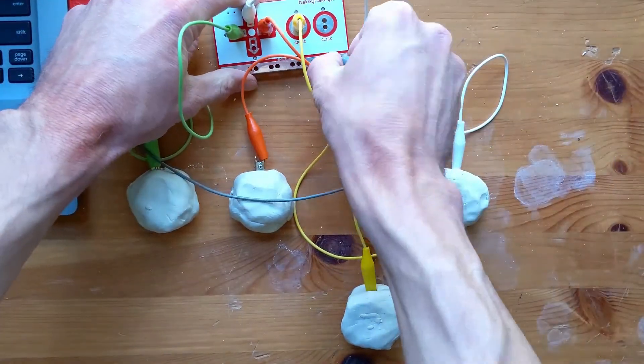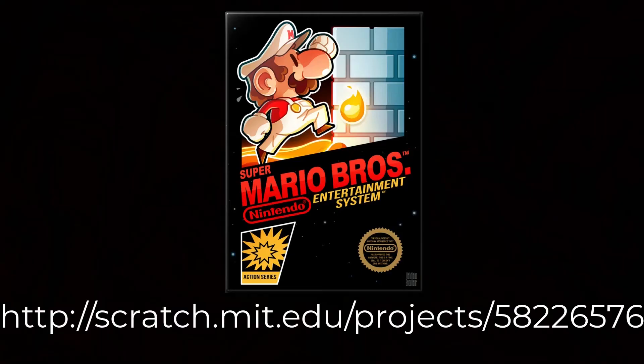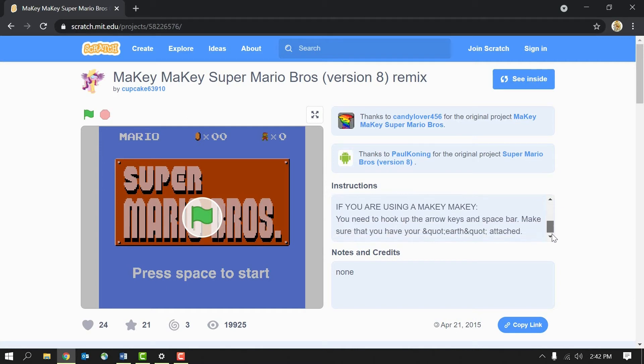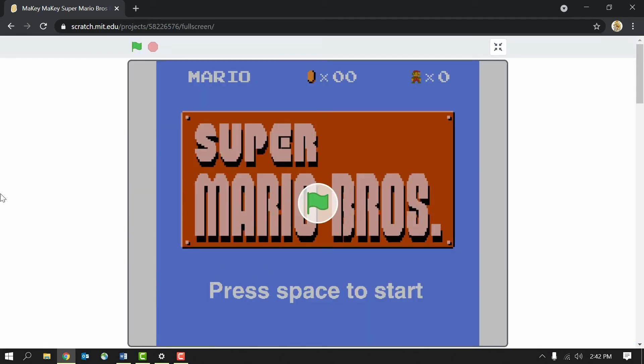Be sure to plug in your red USB cable as well, so we can have power, and then we should be ready to play the game. Follow the link in the description below and it should load Mario into a new tab. If not, pause the video and type in this URL in a new web browser tab. When you do, your screen should look a lot like this. Just like last time, there are instructions on how to play on the right-hand side. You can make the screen full screen by clicking the little icon right here, and just hit the green flag when you're ready to play.